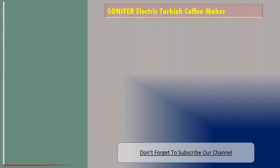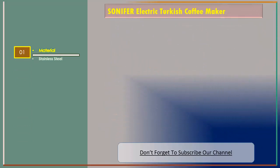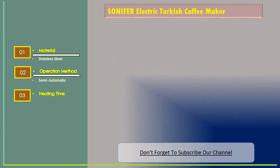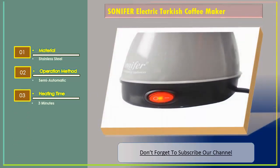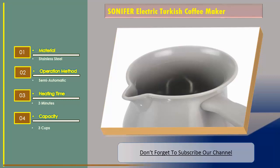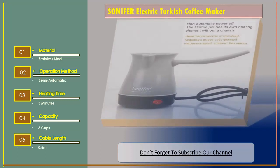Number one: the Sonifer Electric Turkish Coffee Maker. Features include a stainless steel material, semi-automatic operation method, three-minute heating time, three-cup capacity, and a cable length of 0.6 meters.